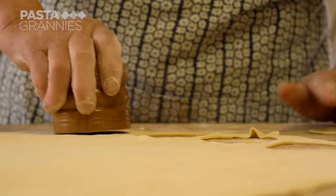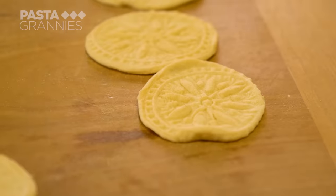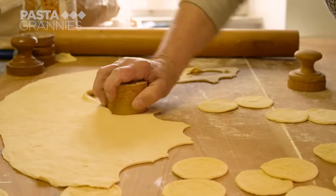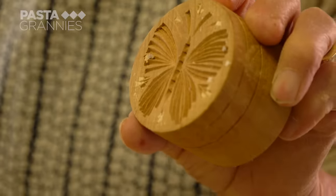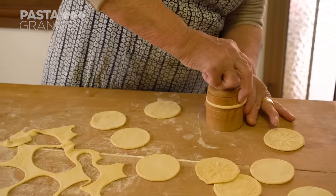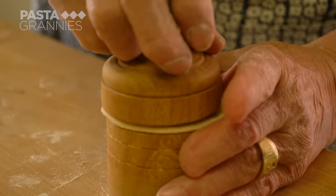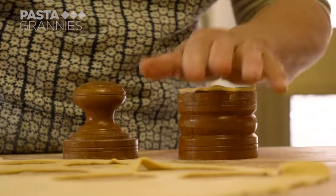The base of the corsetti stamp has a sharp edge and is used to stamp out the coin shapes. Enza flicks them away with a practiced hand — she had her own restaurant for 10 years. The two halves have different carvings, and traditionally one of them would have been a cross, hence the name corsetti. Enza places a pasta circle over the carved surface and presses down with the other half of the stamp. The embossed surfaces catch the sauce, and Enza likes to use more than one stamp.